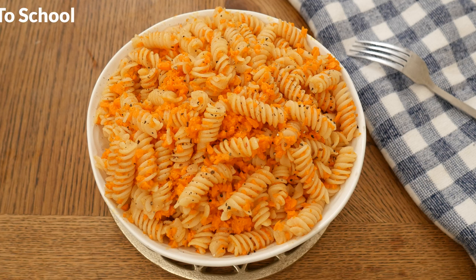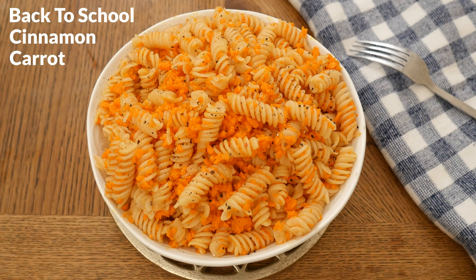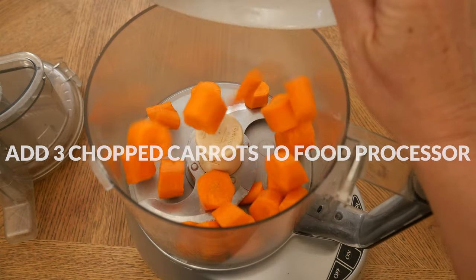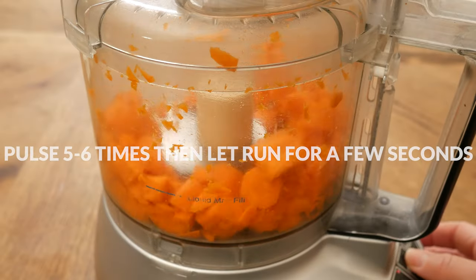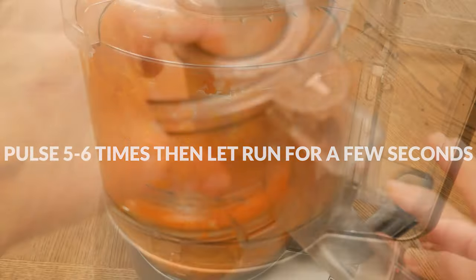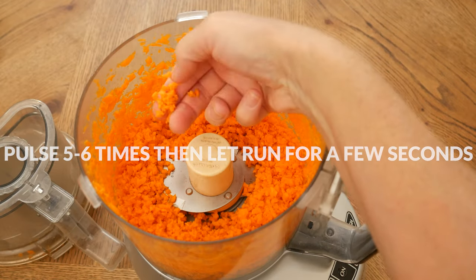Today we're going to be making a back-to-school cinnamon carrot pasta. Let's begin by adding three roughly chopped carrots to your food processor. Pulse five to six times and then let it run for just a few seconds until your carrots are finely chopped.